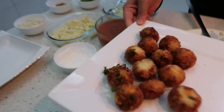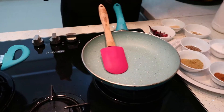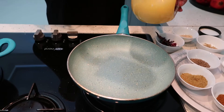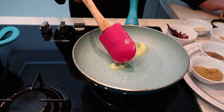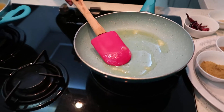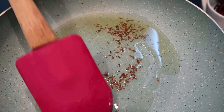Our koftas are made. Now we are going to prepare the gravy. First of all we need ghee — we are going to take a little bit of ghee, about one tablespoon, maybe a little more because we need to stir-fry the tomato puree. First we need one small teaspoon of jeera.